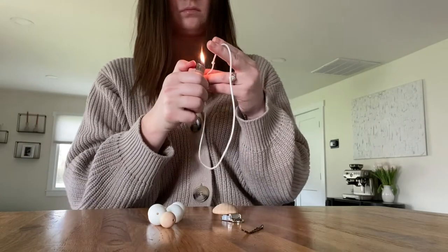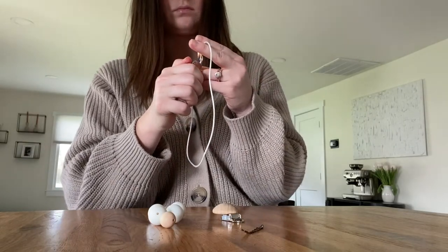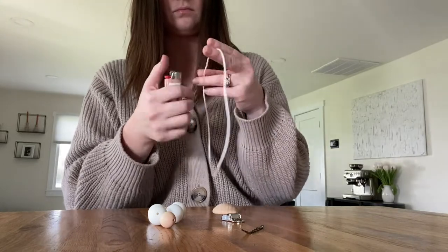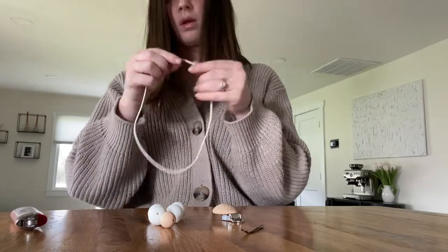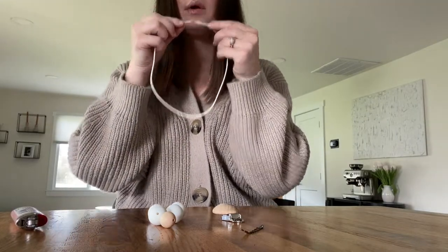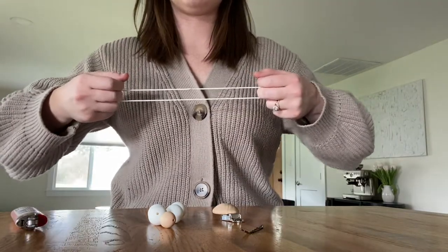Next, you're gonna burn the two ends together. As you can see here, I'm giving it a couple tugs and it shouldn't come apart.